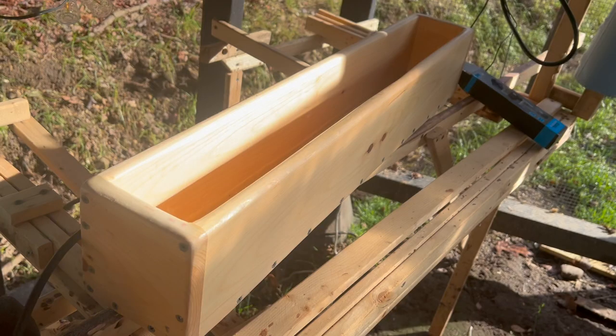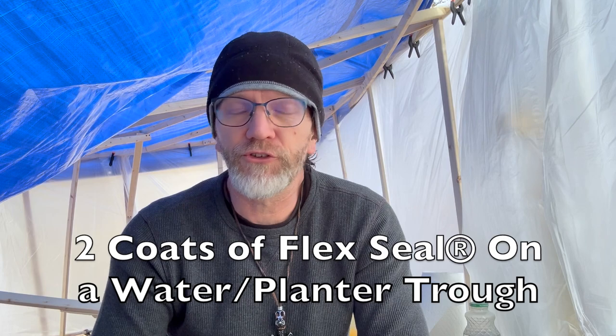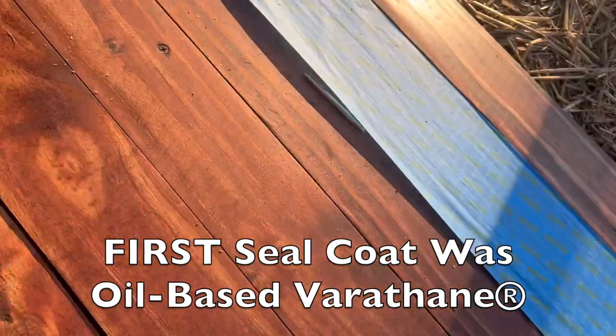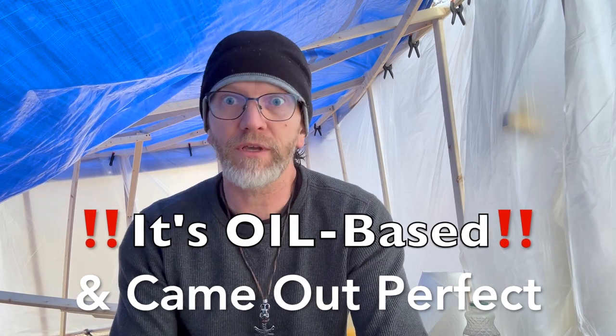I did a trough right there and I'm incredibly pleased with the results. Not only does the water trough not leak whatsoever — I did two coats on it — it is solid. I have a goose, Short Stack, who likes to eat and destroy everything, and she's been all over it and has not damaged it one single bit. I also did one board on my bridge and I'm incredibly pleased with those results too.